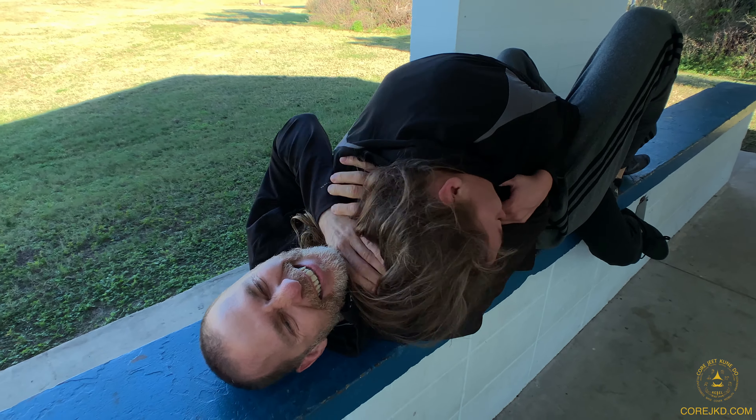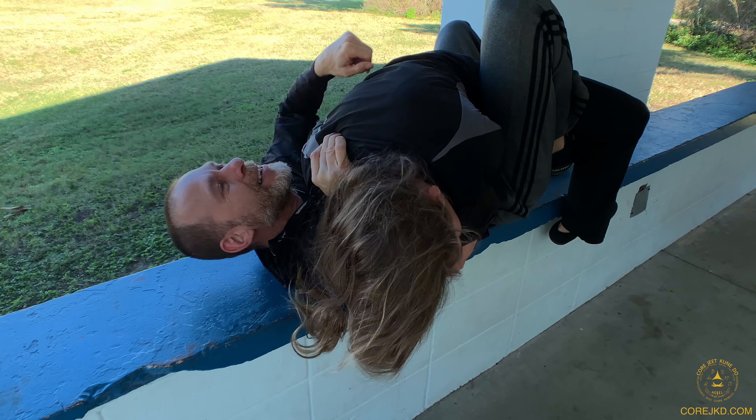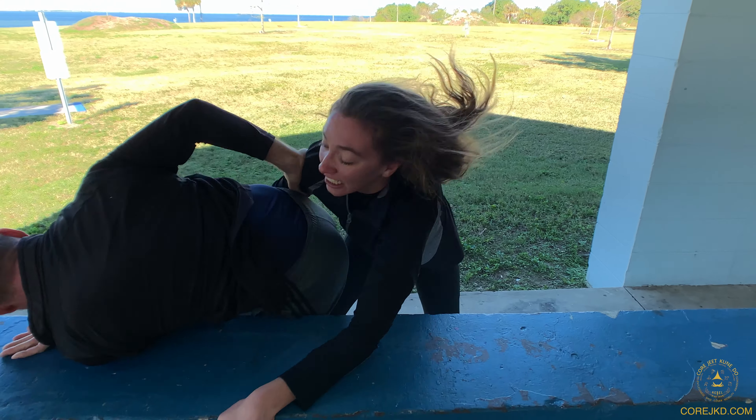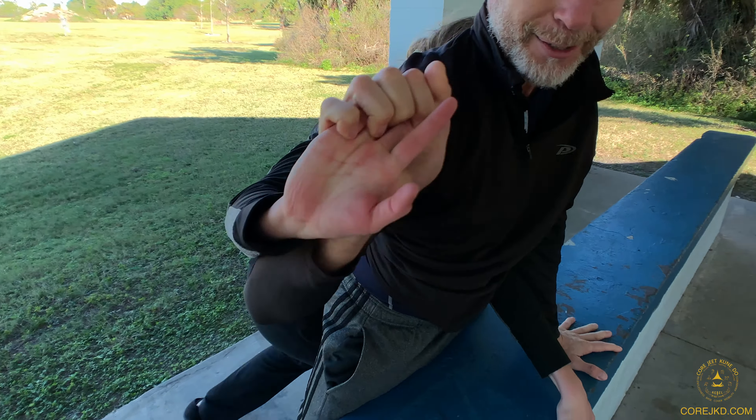That's where we start working a little of the BJJ. Head under the jaw — strikes actually matter here. Underhook the leg, a little pressure to the throat, then get back out to this position. Nice control, but I don't let her grip.